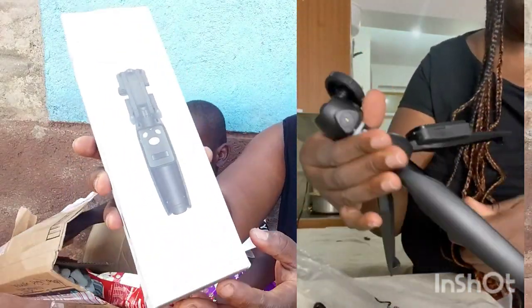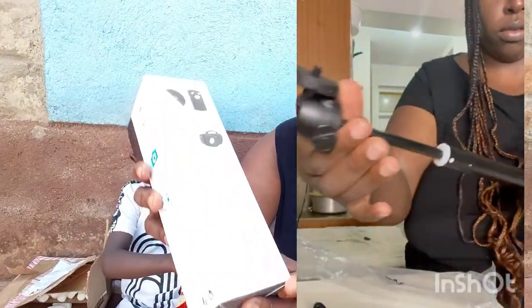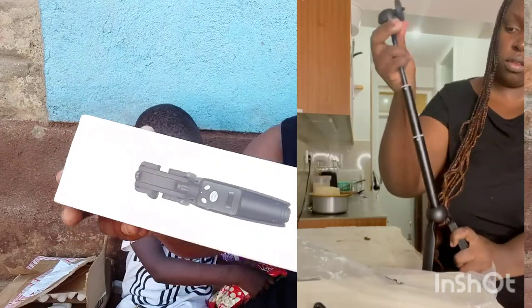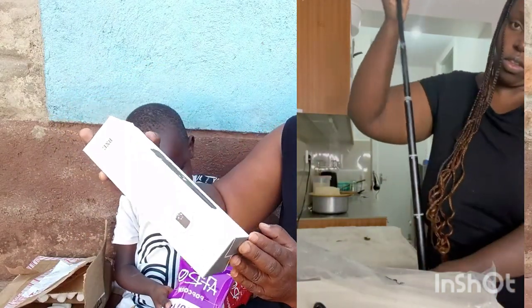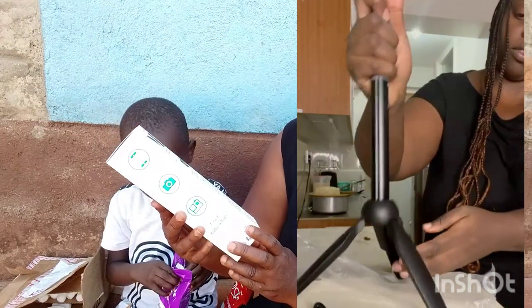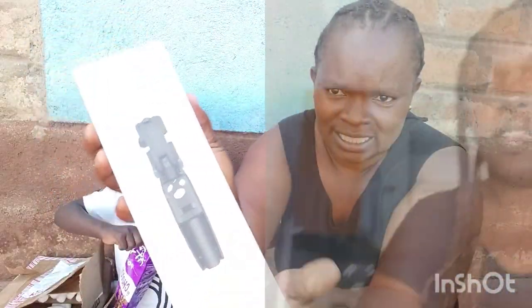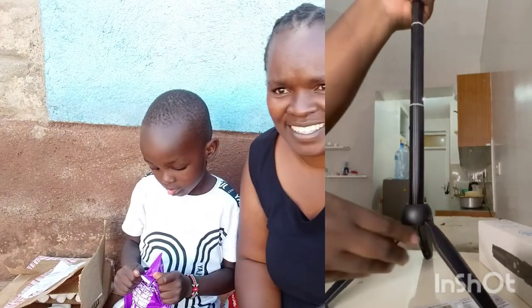I bought a new one. Thank you. I had to renew it — the other one broke, so I had to buy a new one. I saved up for it. It's from the same company. The other one broke.